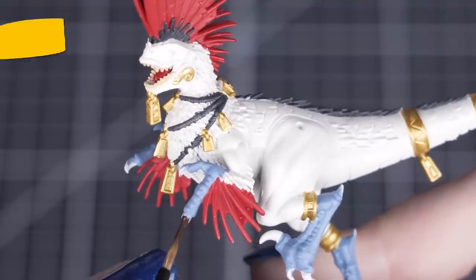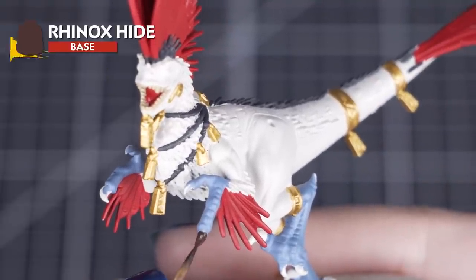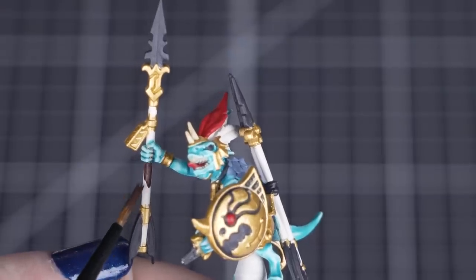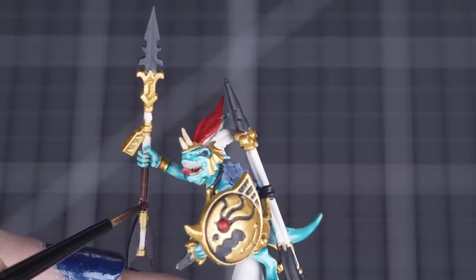Now we can apply Rhinox Hide to the claws and weapon shafts. Alternatively, you can use this colour for any ropes as well, depending on what you prefer for your army. Rhinox Hide is a rich dark brown, but if you want a lighter tone for these models, why not try Steel Legion Drab?